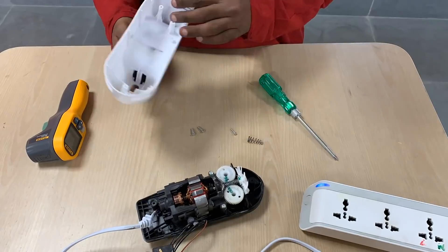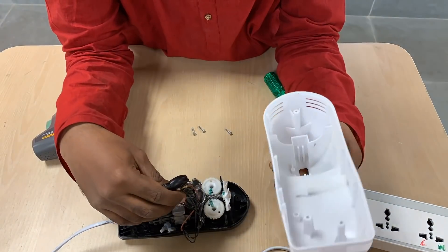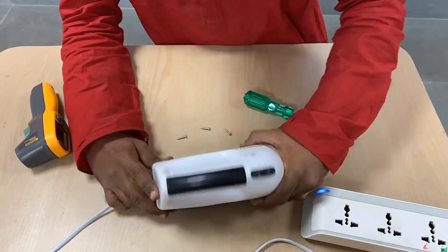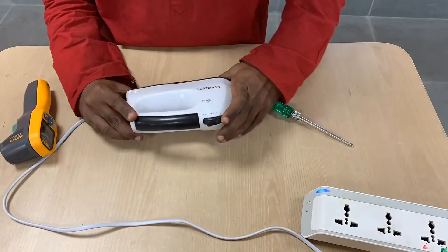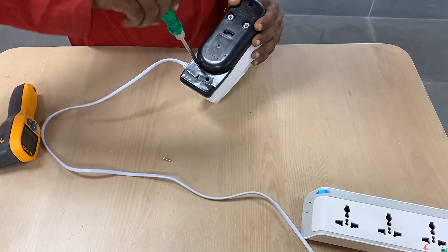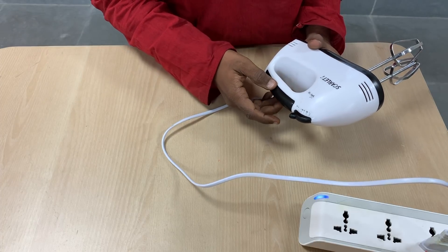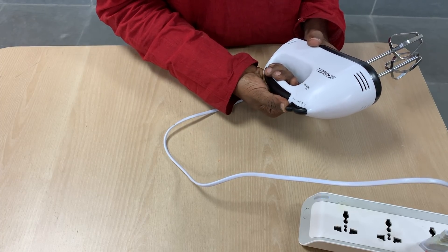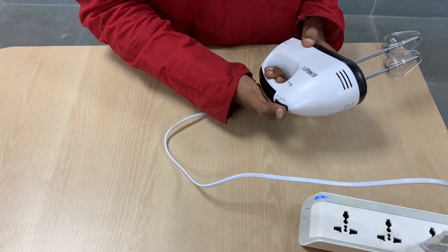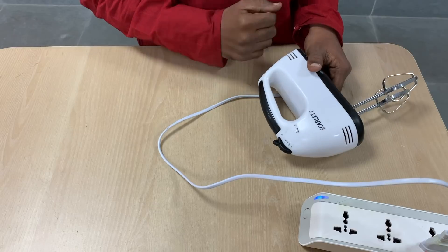Now that I had taken a close look at the inside of the blender, I went ahead and tried to put things back together. This was a real challenge — I did not really know whether I'd be able to do it — but after a little bit of iteration, I was able to finally put everything back together. Let us see whether it is working or not. It is indeed working, and even the speed control is working fine, so I have been able to put it back together without destroying the blender.